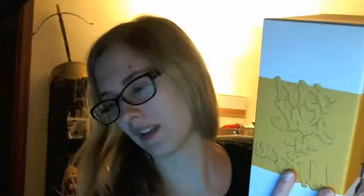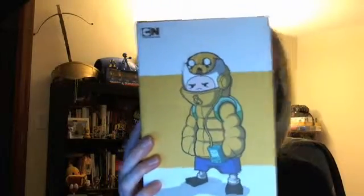We have a Loot Crate exclusive Kid Robot Adventure Time Jake and... Finn. Finn and Jake. I'm really tired. It shows on the back — it's like a... oh, and there's a little Beemo too, which it also shows in the picture. Nice big giant pin for a giant box for the DX Crate.